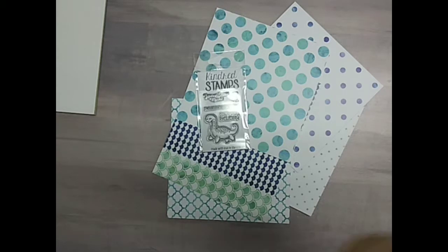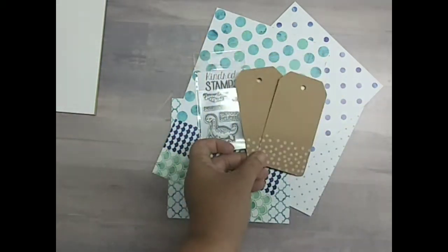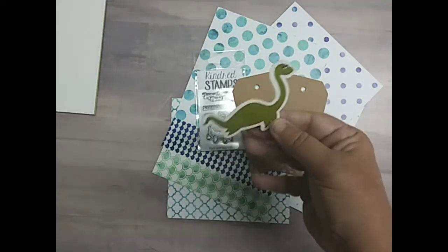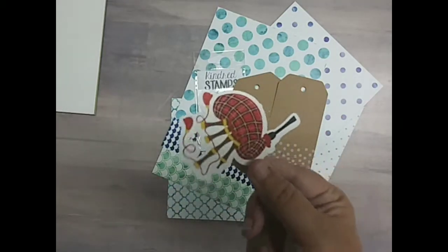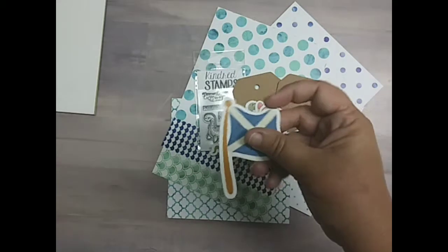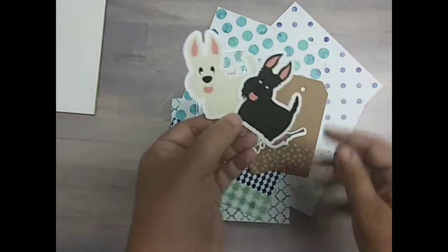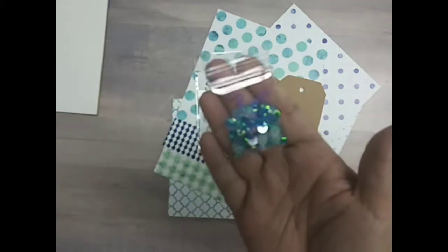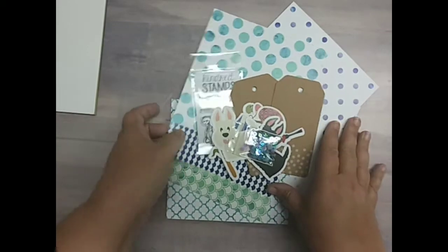We have Craft Tags by Darice. We have Ephemera by Scrapping for Less — another monster, the bagpipes, I believe that's the Scottish flag, and I received two Scotty Dogs — they're so cute. Every kit may come with different ephemera because they take a package and split it up. And then the sequins are by Scrapping for Less and these match the paper very nicely. That is the Nessie Collection One.